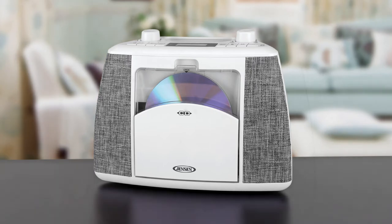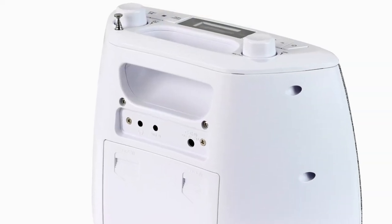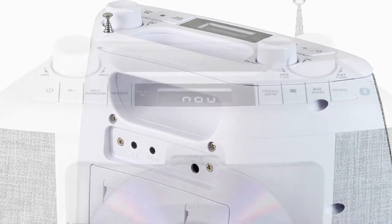The unit operates on either AC power or batteries and includes a convenient built-in carrying handle so you can take it anywhere without missing a beat.